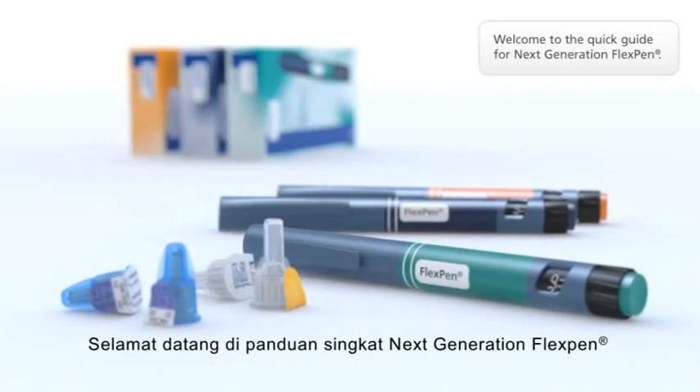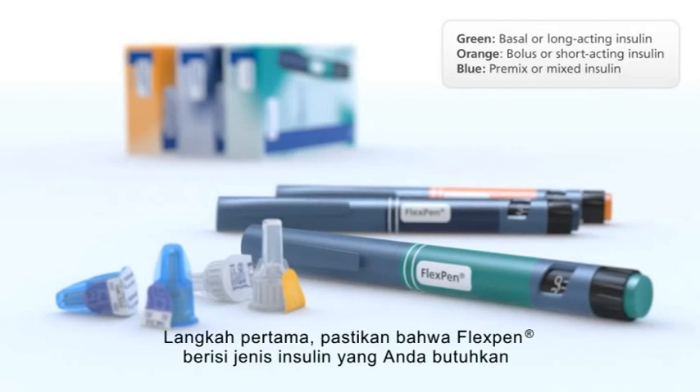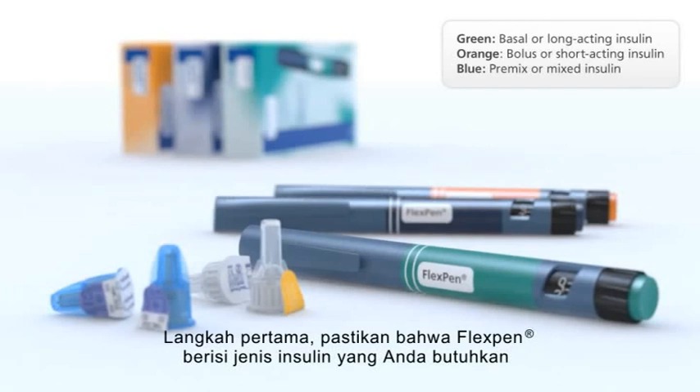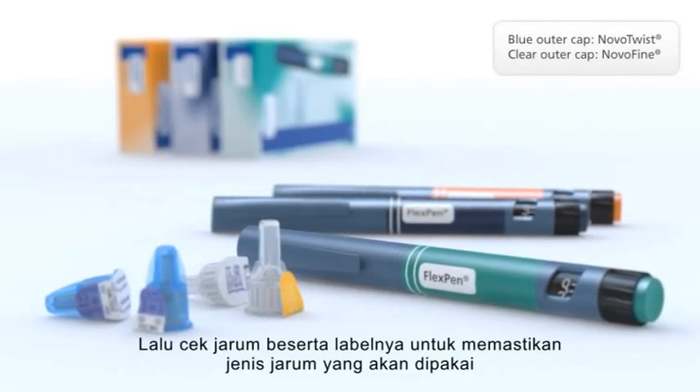Welcome to the quick guide for Next Generation FlexPen. Start with checking the pen label to be sure that FlexPen contains the type of insulin you need. Then check the needle cap and paper tab to identify which needle you're using.